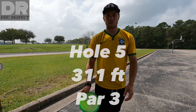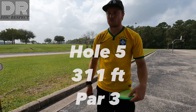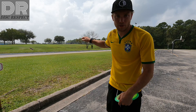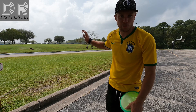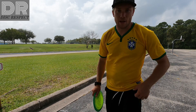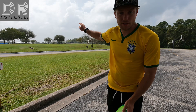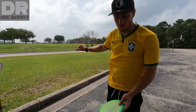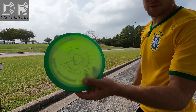Hole five here at Trinity, par three, 311 feet. It's up there. There's like some water, like a creek right by the trees. If you get caught up in those trees usually it'll just drop down to the water so you want to avoid that. And then there's a street just past the basket so if you go too long it's OB as well. I'm gonna play the big hyzer with the Tenacity.